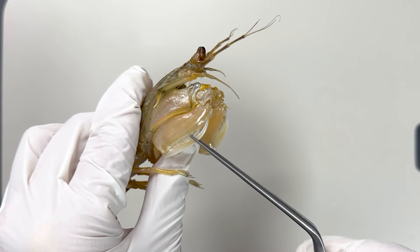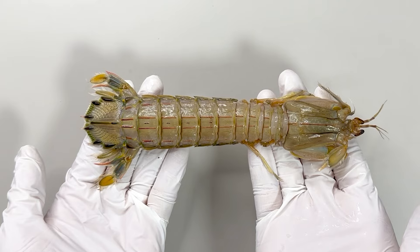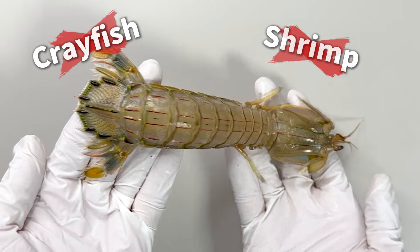This creature is a mantis shrimp, also known as a sea mantis. Contrary to its name, the mantis shrimp isn't related to crayfish or shrimp, but is an intriguing creature in its own right.